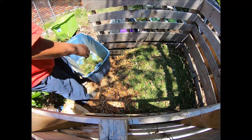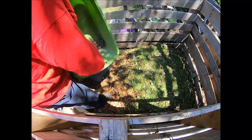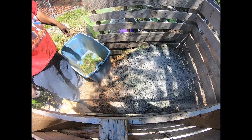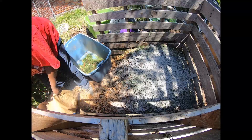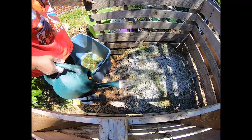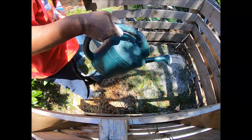The grass clippings go in, and a little bit more wood ash to kill the rest of the scent from the food waste in the pile. Usually when I add this I don't have any problems with creatures or animals coming in and digging through the pile. Then we water that in.